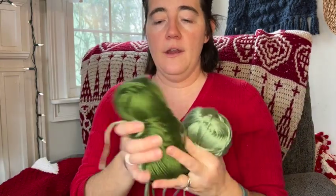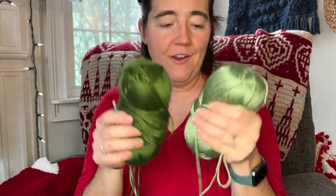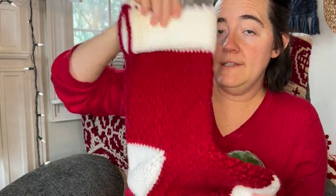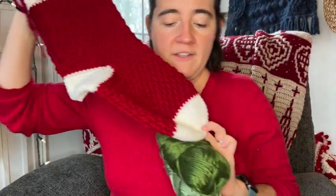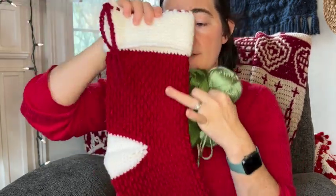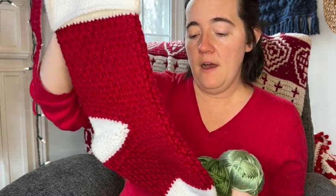To get started you're going to need two colors of yarn. I did this one in a nice deep red and white. The white is color A — you need about 120 yards. The red is color B — you're going to need about 185 yards.